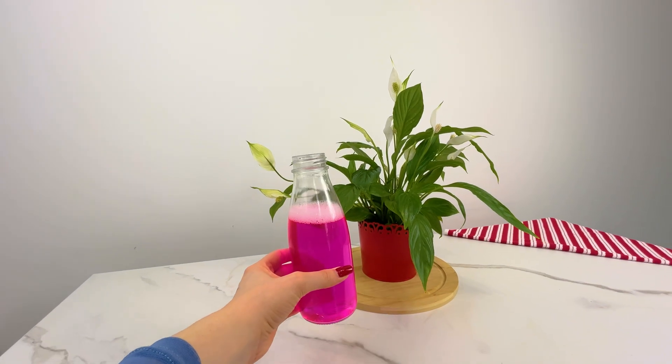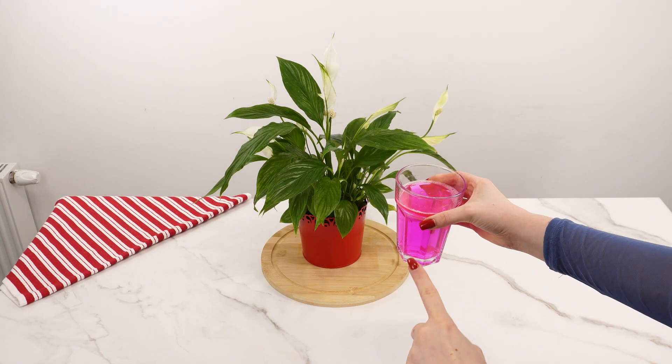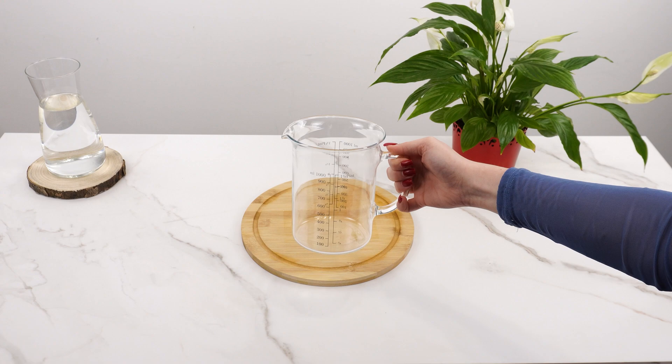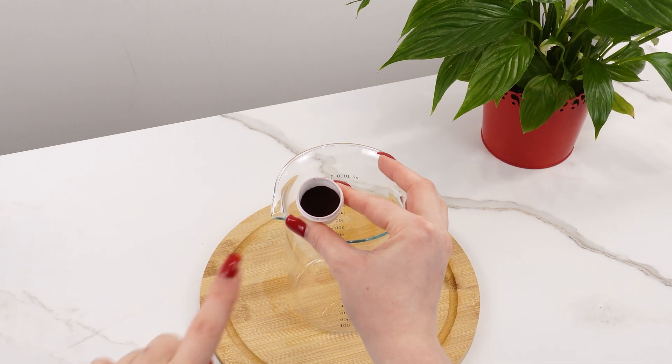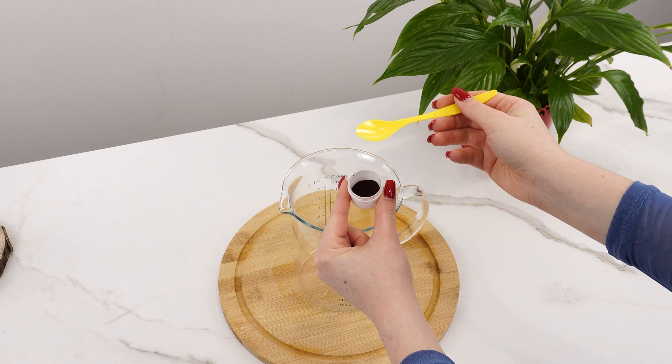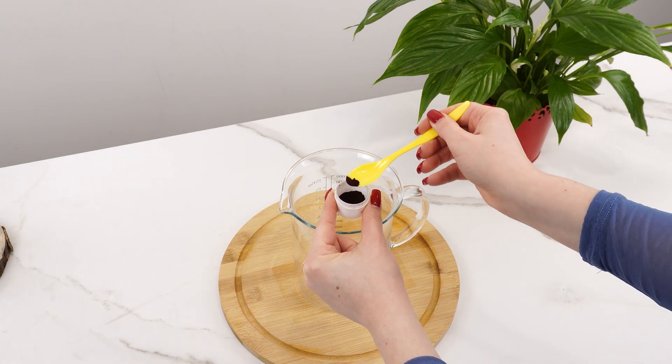Make a pink elixir for your plants. They'll be bushier than ever. Start by preparing a tall glass container. The key ingredient for this fertilizer is potassium permanganate, a substance with strong antiseptic and oxidizing properties.